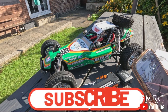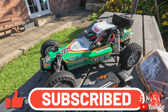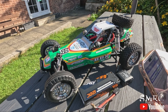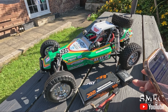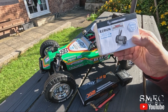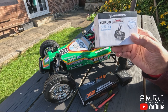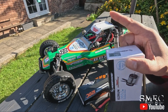Motor-wise I got the Hobbywing Combo Max 10G2 — it's an 80 amp ESC and a 5400kV G3 motor, sensored. What I didn't know at the time was that the ESC is capable of 3S but the motor can only do 2S, which I was a bit disappointed about. But I do have the 3652 3300kV motor which is 3S capable. I haven't put it in because I wanted to see what it would do on 2S first.